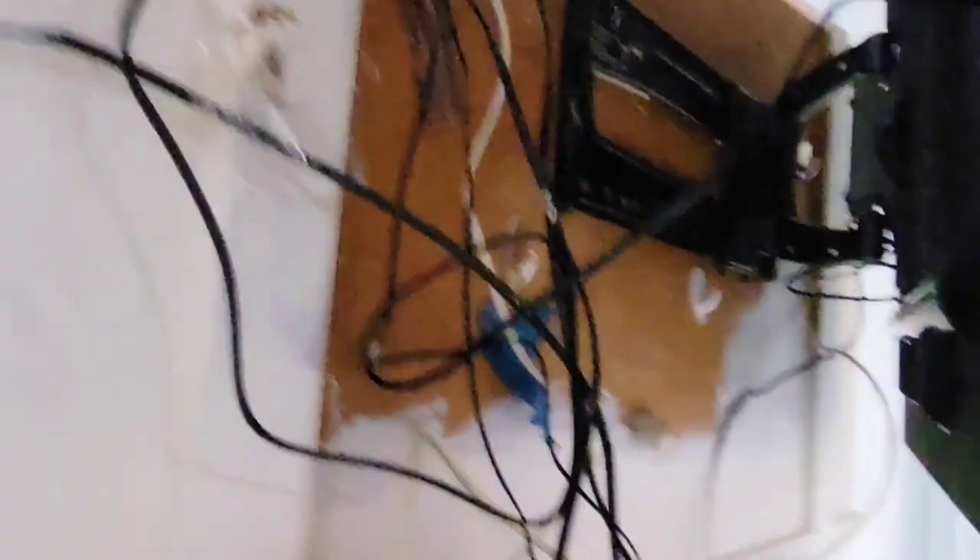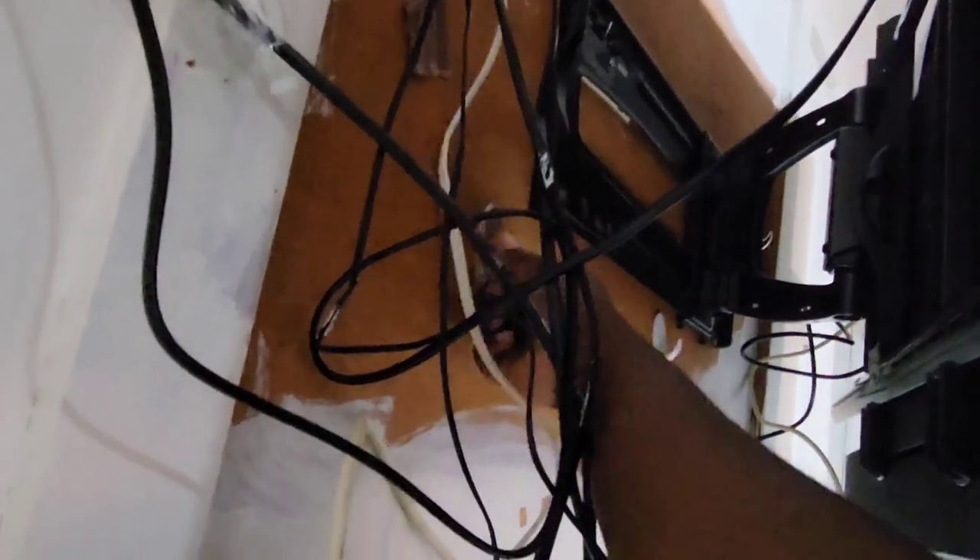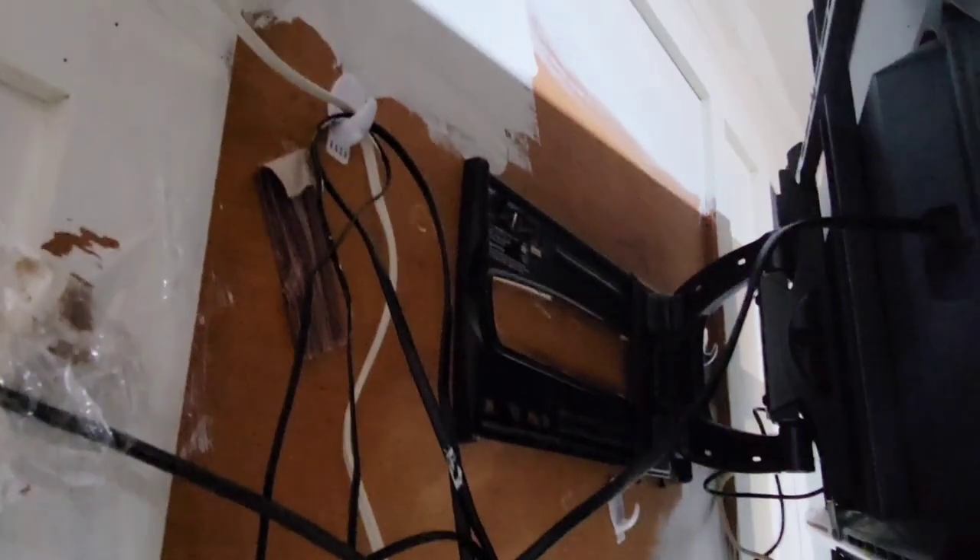I painted this in the middle of quarantine, and as you can see this is the natural color of it. It was way too close to the color of the floor — I needed some contrast, so I painted over it. I've been holding all these wires up with command hooks and tape.